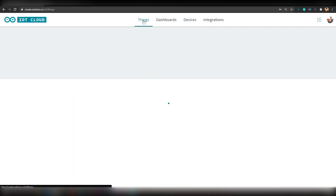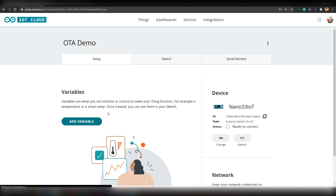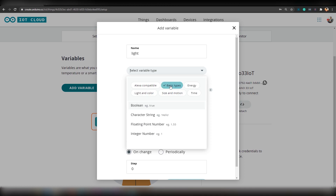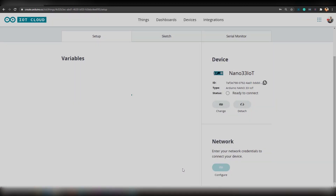Now go back to Things and click on OTA Demo. Here, if you want, you can add variables. To add variables, click on 'Add Variable' and give your variable a name — let's name it 'light'. Set the variable type; let's select Boolean. Set it to modify from dashboard and API. Click on 'Add Variable' and you should see your variable listed here.